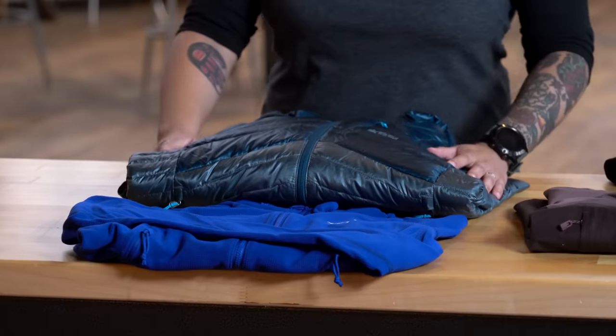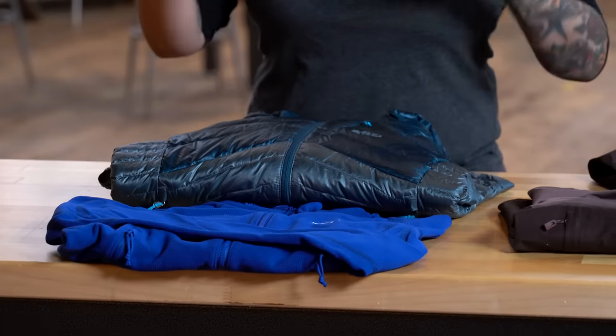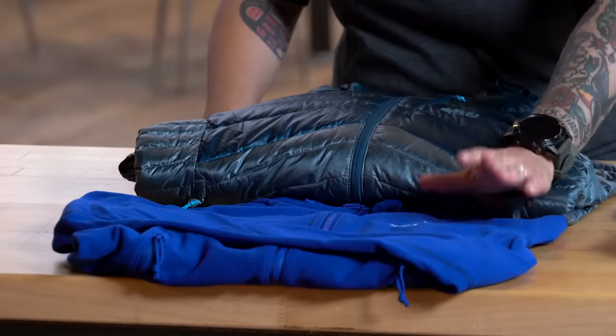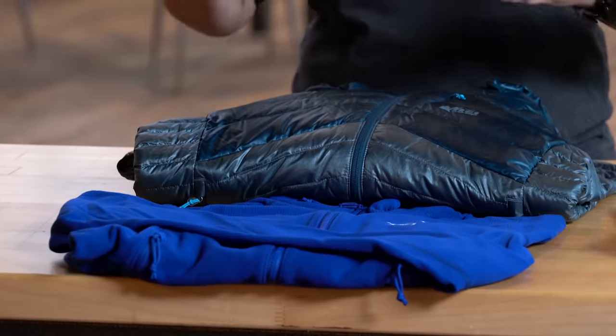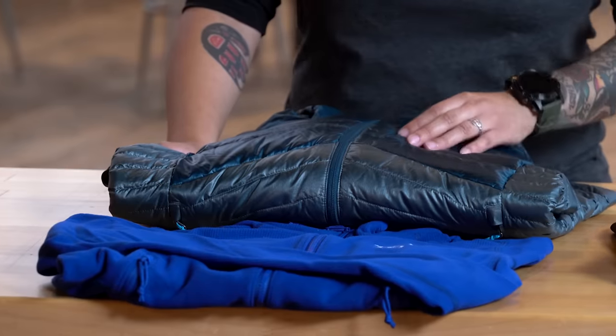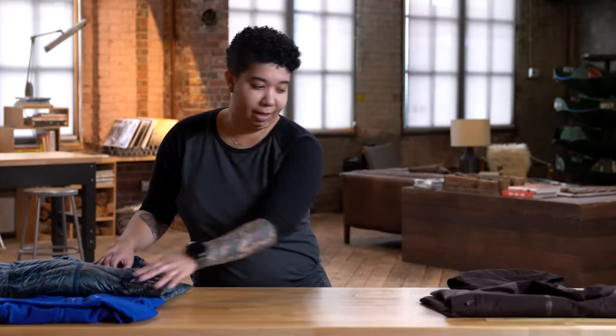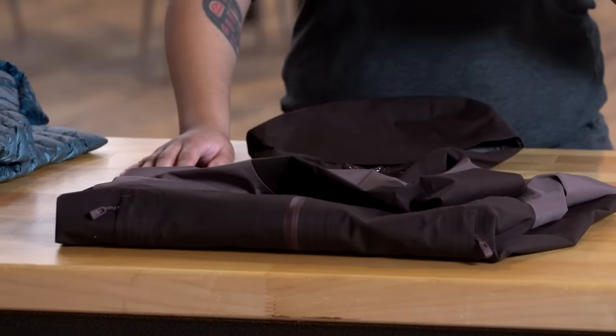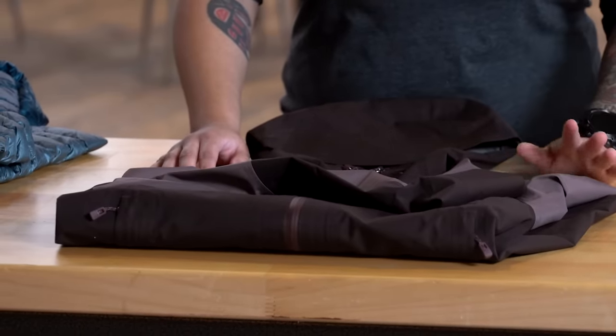Our second layer is going to be your mid layer. Some folks prefer just one big parka as their mid layer to keep them nice and warm. Personally, I like to break my mid layer into two pieces — a lighter weight fleece that I'll wear while hiking and working up a heat, and then once I stop to take a break or set up camp, I'll throw on my warmer mid layer, my down jacket, over the fleece. Lastly, we've got your outer layer or shell, which gets used to keep off wind or when the weather turns inclement with rain or snow. It's going to help keep you dry and keep that brisk breeze off.